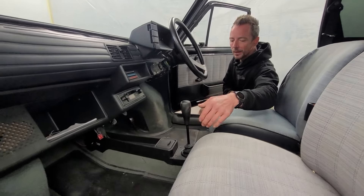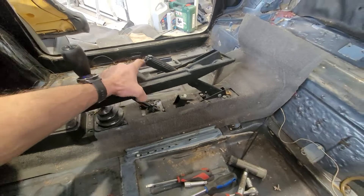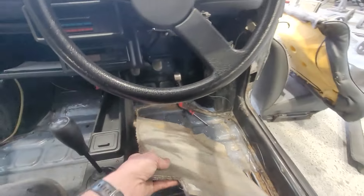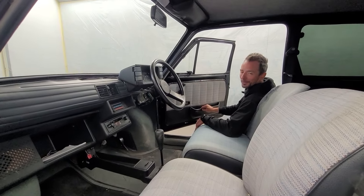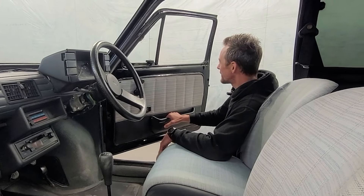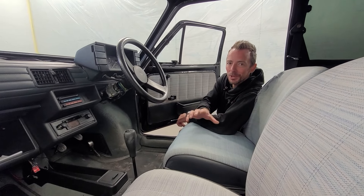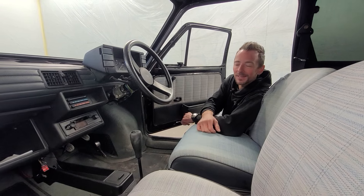New gear knob, a few little changes on the console because we've got the choke, which we won't need anymore with the engine conversion. New mats and also the door pull — on these you literally have to pull the door pocket to open the door, which wasn't the greatest idea ever. So this thing inside will look absolutely beautiful: nice leather, nice retro custom touch, and loads of sound deadening as well because this thing is like a little tin can.